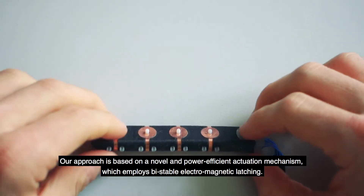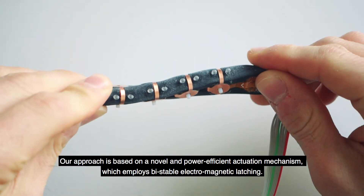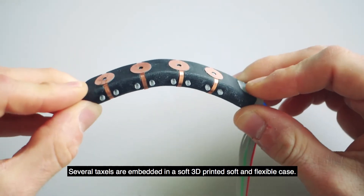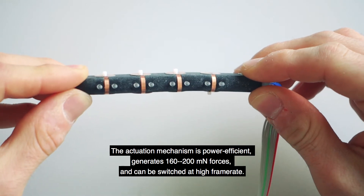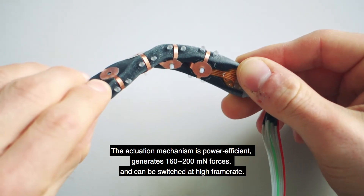Our approach is based on a novel and power-efficient actuation mechanism, which employs bi-stable electromagnetic latching. Several taxels are embedded in a soft 3D printed flexible case. The actuation mechanism generates 160 to 200 mN forces and can be switched at a high frame rate.